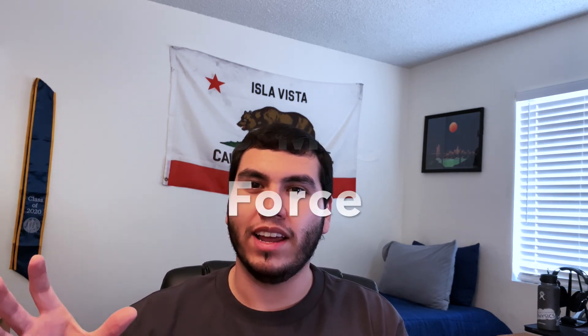Okay, now on to today's video: how an EMF reader works. Let's first define what an EMF is. EMF stands for electromagnetic force.